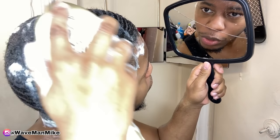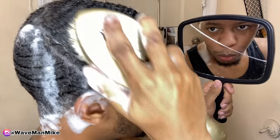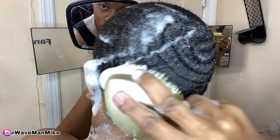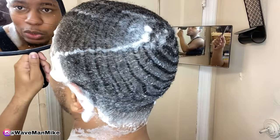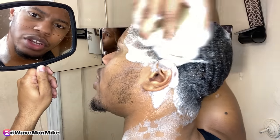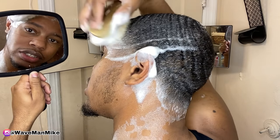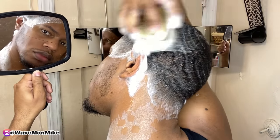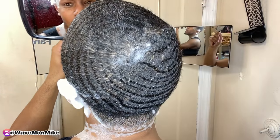Now I'm going to go ahead and use a soft brush. If you're wondering what a soft brush does, it basically just lays down and polishes your waves. I'll make a full video on the difference between hard, medium, and soft brushes if that is what you guys want. Also, I can make a video talking about the differences of curved brushes and flat brushes — just make sure to leave comments down below telling me if that is what you guys want.